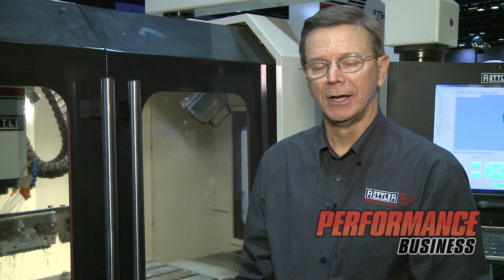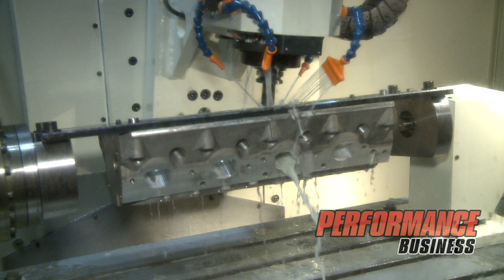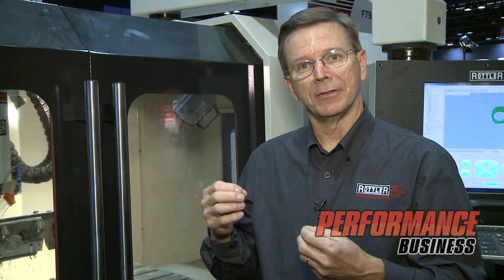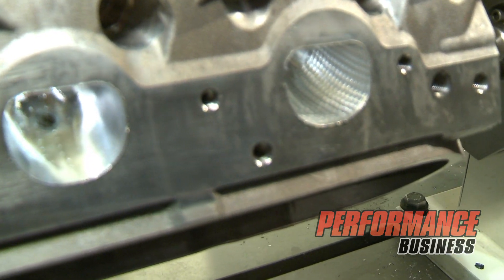Now we're over here at our P69, which is a five-axis head porting machine, and we're extremely excited about our new technology here. We've come up with a new process. If you're familiar with a golf ball, the dimples in a golf ball allow it to have less friction and fly further. With our new software we're able to do things like that in intake ports or exhaust ports. This software gives you the ability to create and try new things that maybe we've never tried in the automotive industry before. We're showing you how we can actually dimple an exhaust port and an intake port on our P69 machine.